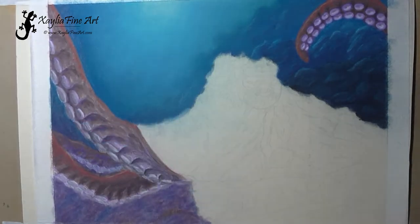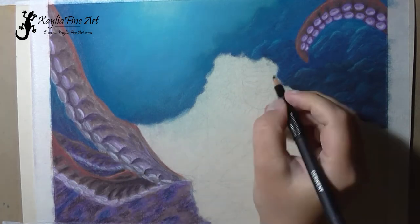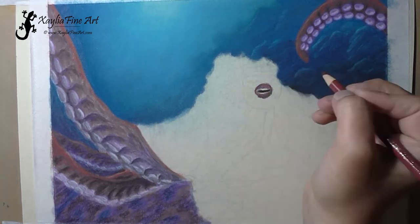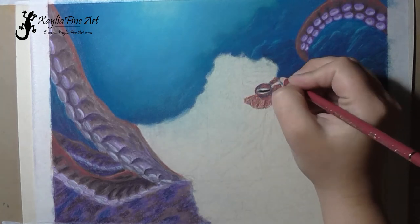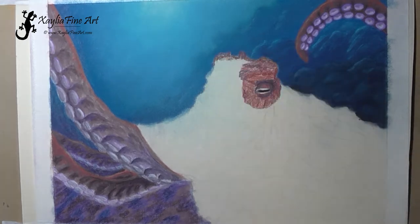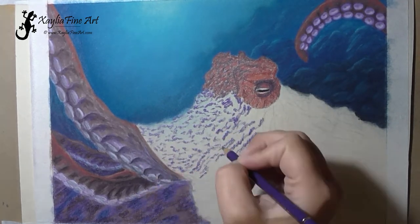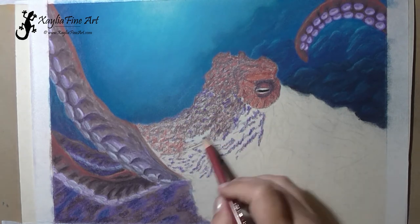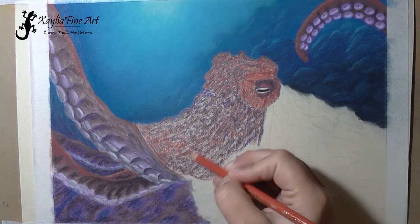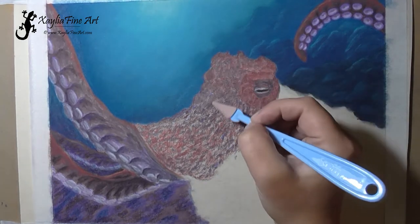The blending, especially when you're using the applicators, does remove quite a bit of the pigment off the page, so you can lose a fair bit of the detail you've added. But once you've sprayed it with fixative, that holds it in place. So if you want to blend, you've got to do it before you spray — but once it's sprayed it's protected by that layer of fixative.